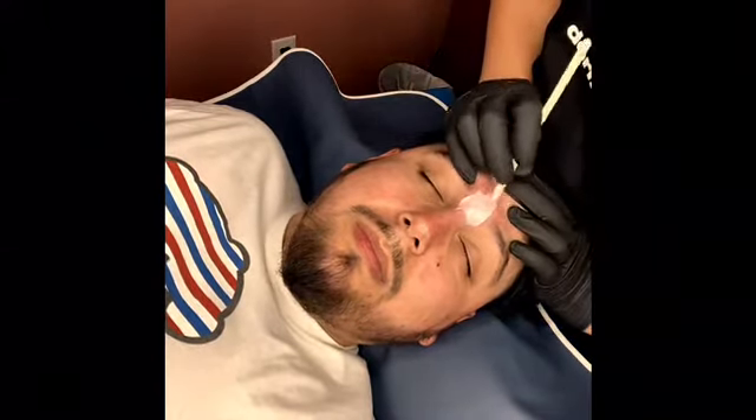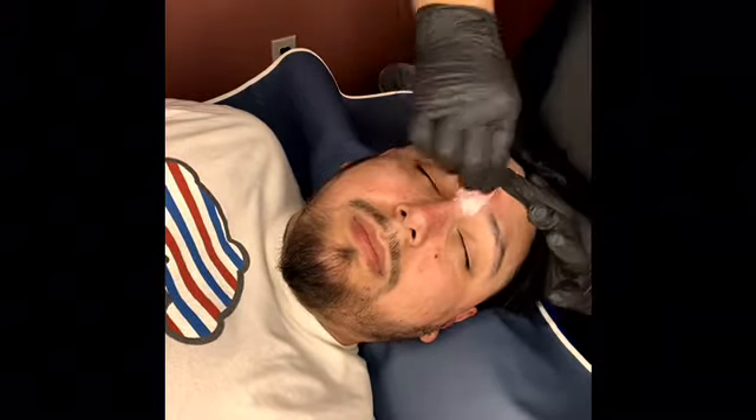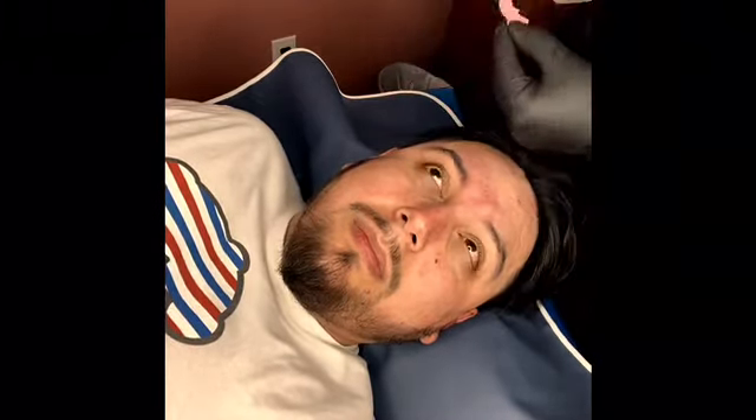I actually do remember — I didn't rip it off in one go; I had to rip it into two because the wax wasn't ready.